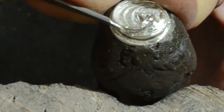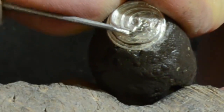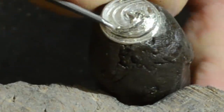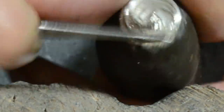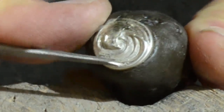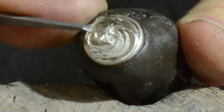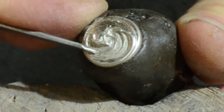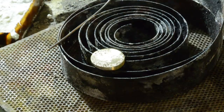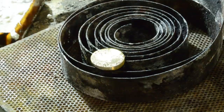By removing small portions of metal, I create a bank where the enamel will be placed on. A pin is welded on the back, which will be the stem of the jacket pin.